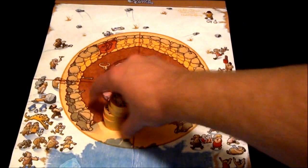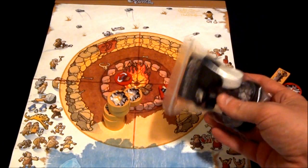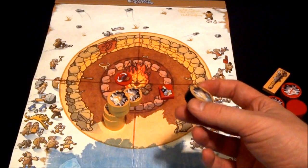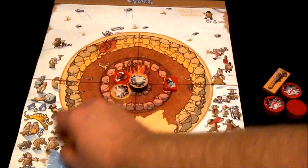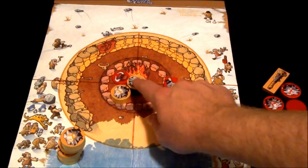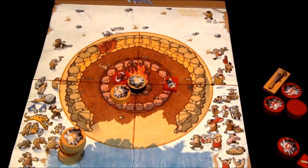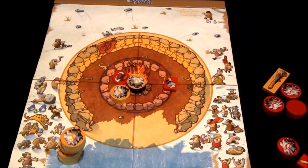Each player gets six pieces in their color. If you get this expansion, which adds a third color with these black pieces, you also get extra pieces in red and yellow with a black base — these are actually worth two points. If you get this one inside the middle, it counts as two points. At the end of the round you get one point per piece closer than your opponent, or two for the black-base pieces. It's feasible to win in one round if you get all six in there, but usually it takes a few rounds.